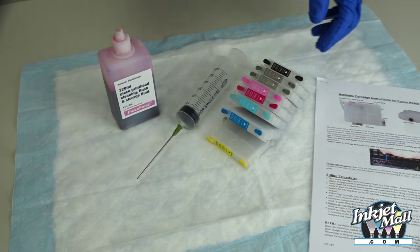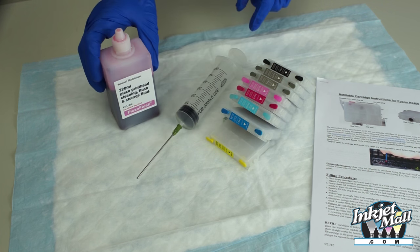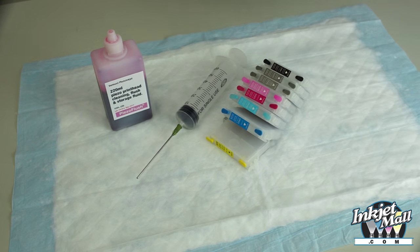Before starting, set up your workstation. You'll need a set of refillable cartridges, one or more syringes with blunt-tip needles, and your choice of ink. Make sure you thoroughly read the instructions before starting.